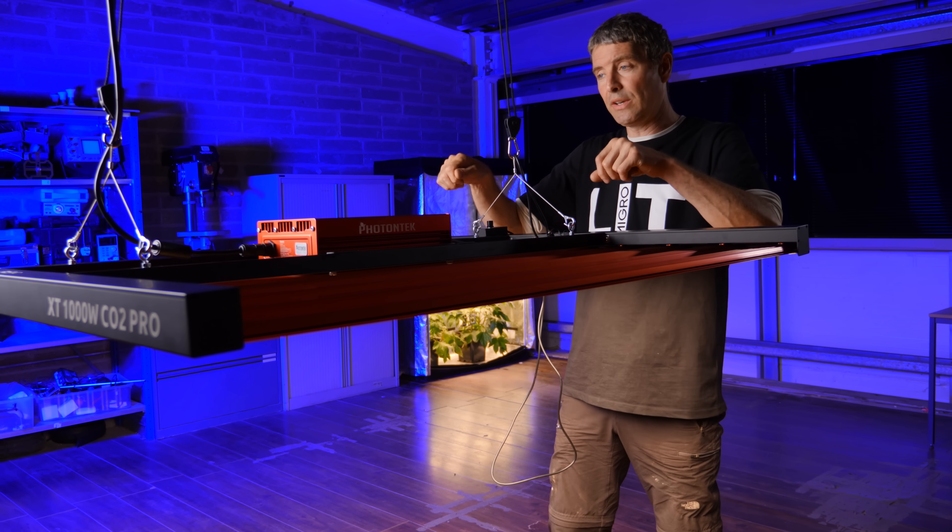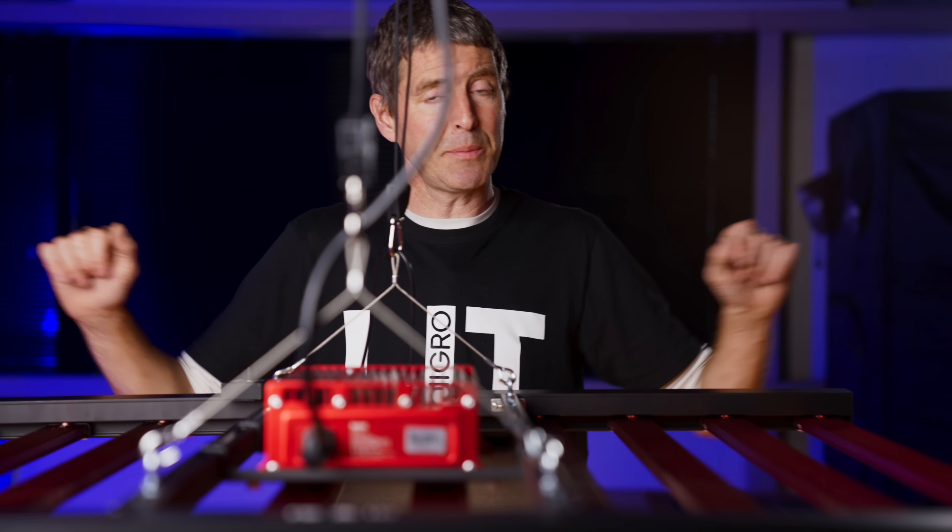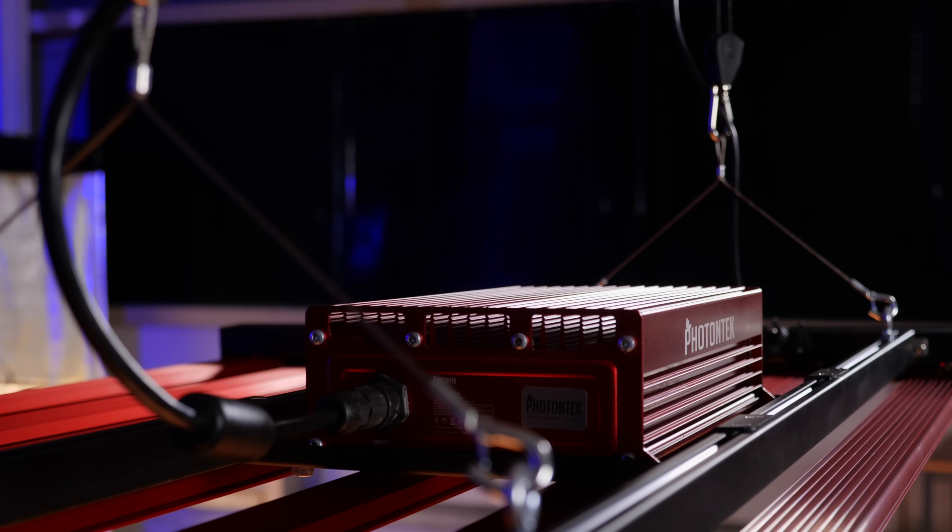The black frame literally snaps together. The 10 LED bars snap into place and are held magnetically. The driver then sits on top.